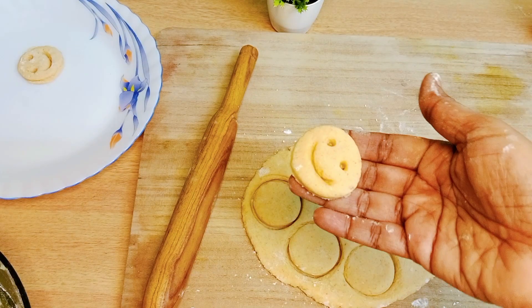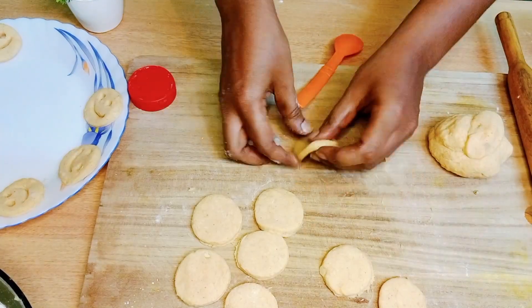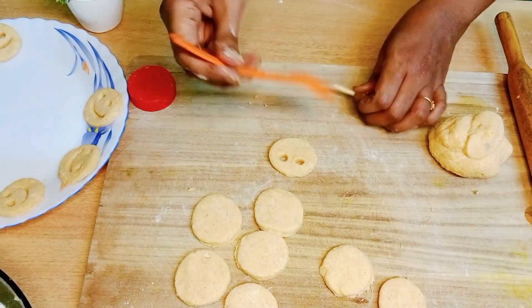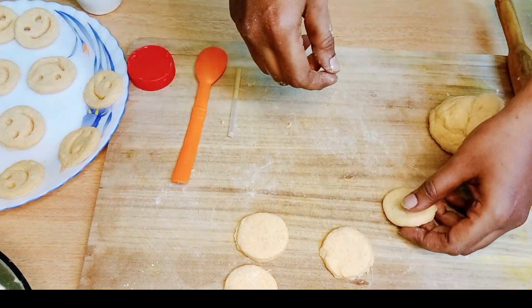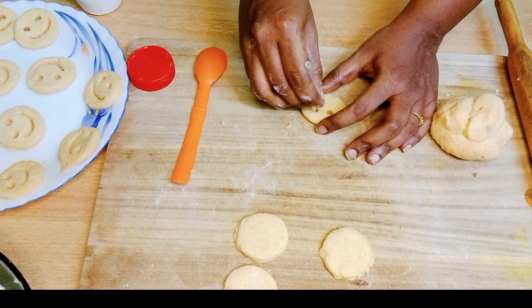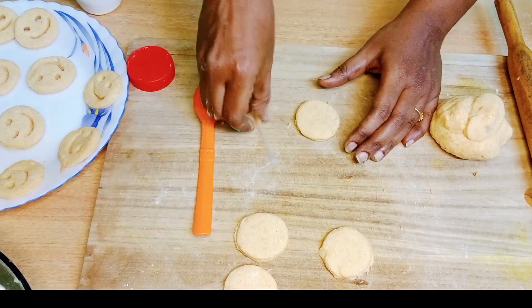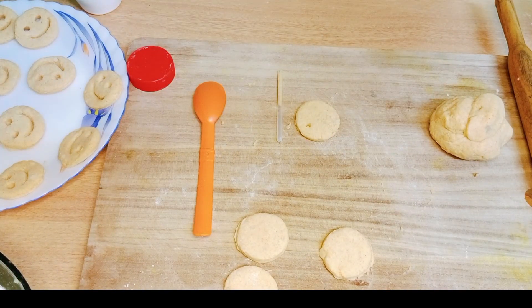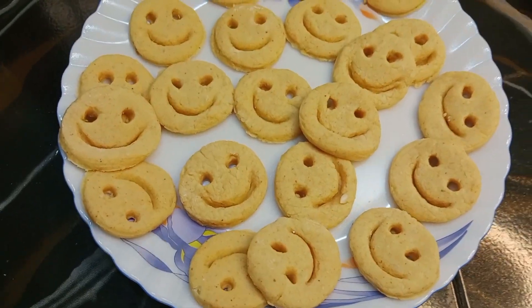This is how we can do the pattern. When we are ready, they are ready and look cute.